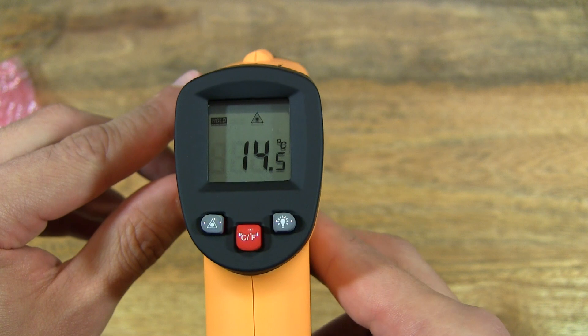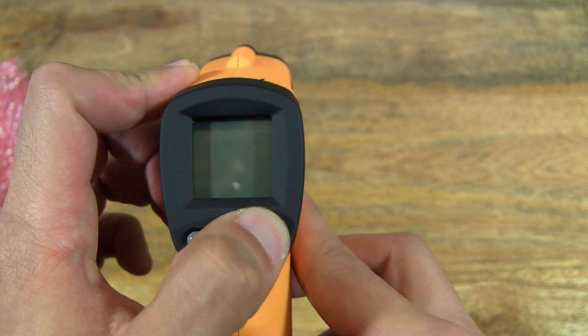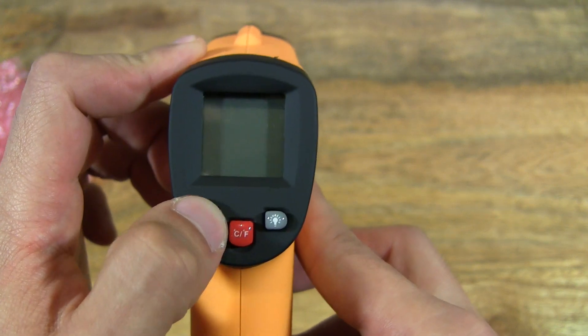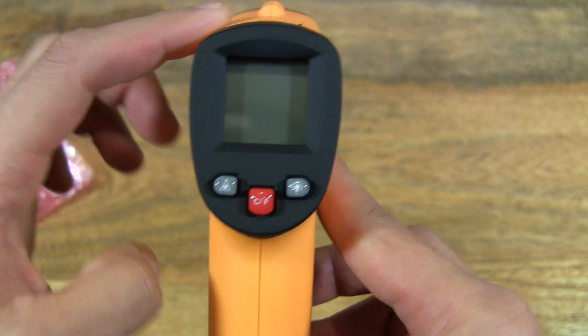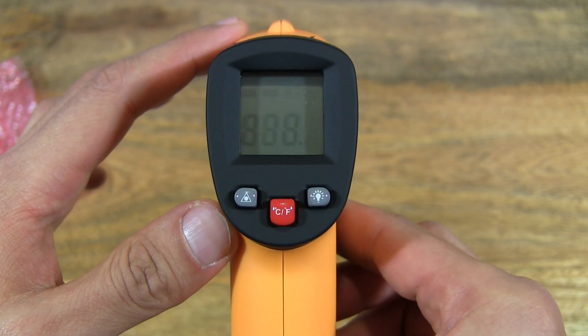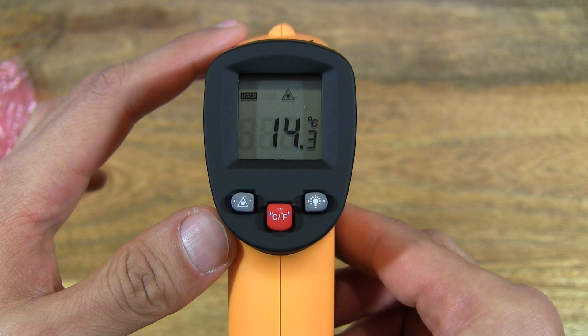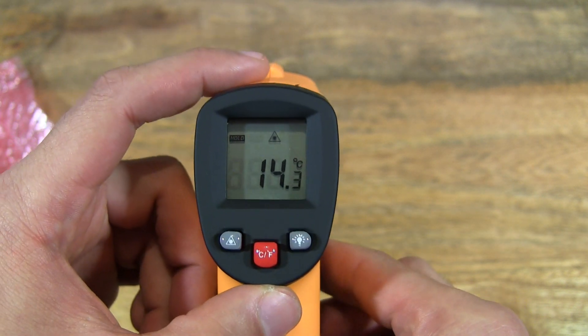So let's try and measure a few things. So yeah, it's trigger activated — me pressing these buttons does not wake it up at all, it stays off. So I'm going to pull the trigger, and it's come back to life now. Let's measure a few things quickly.